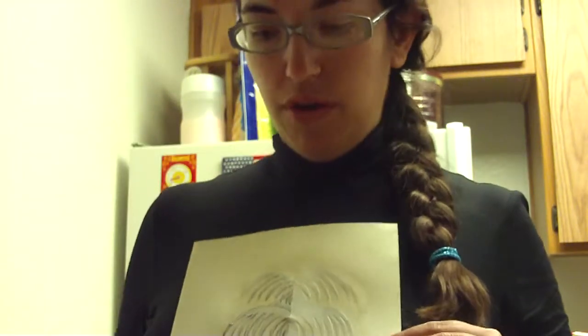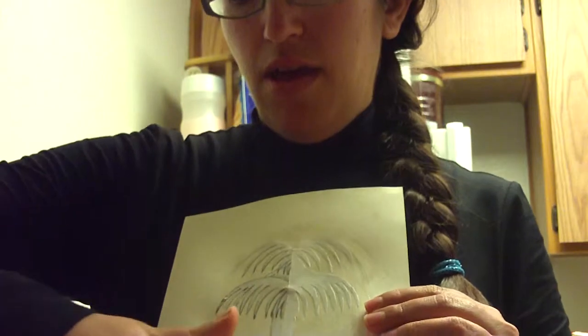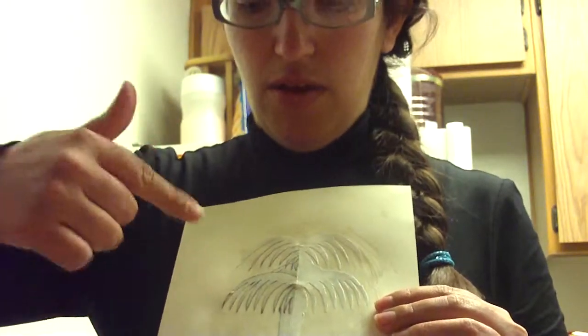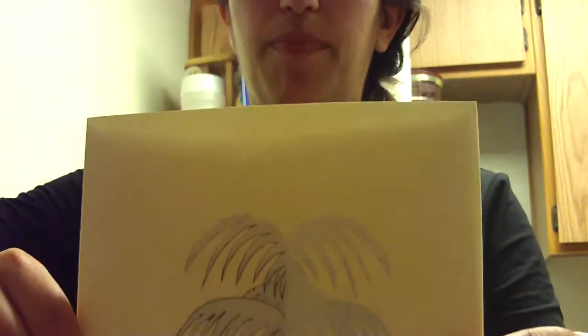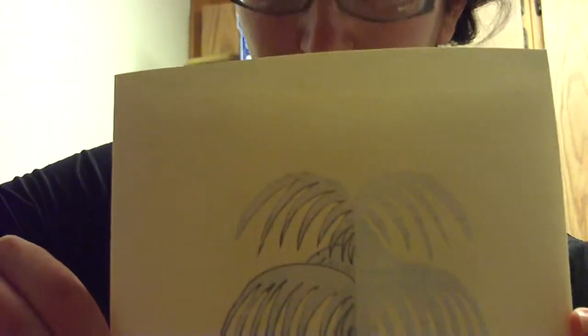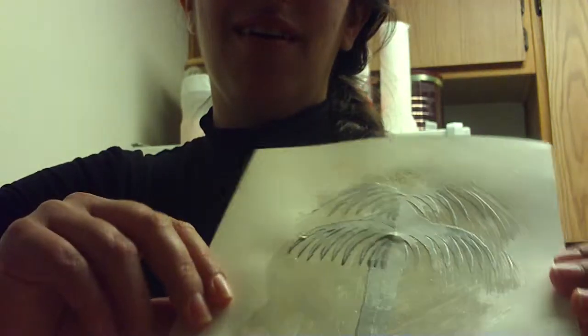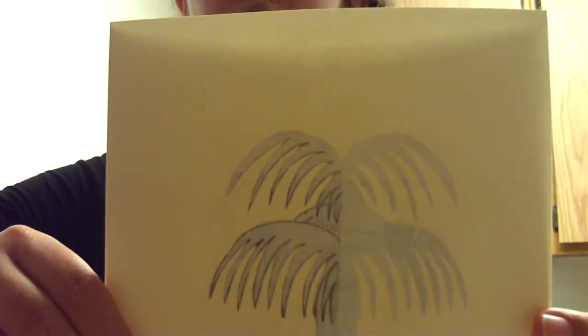I'm making a palm tree card. Last video, I had created the palm tree cutout — I had folded it in half and cut it out. I pasted it to the handmade card with Mod Podge. It has that lustrous, painted-like effect, and I'm going to draw the illustration on here.